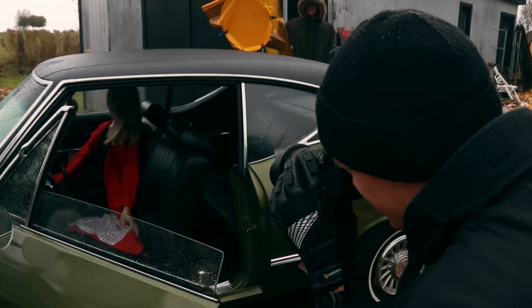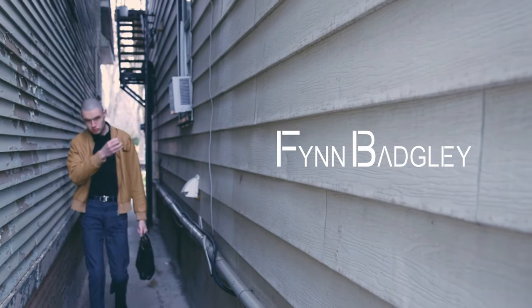Today we're talking about something that never leaves my camera bag and has saved me more than once — the Peak Design Tech Pouch. What is going on everybody? If you're new around here, my name is Finn Badgley. I'm a commercial fashion portrait photographer and all-around content creator, and today we are looking at the Peak Design Tech Pouch.